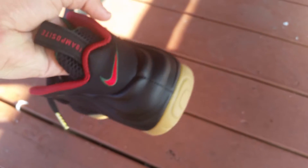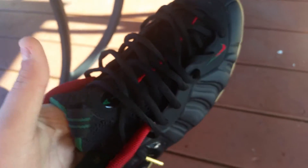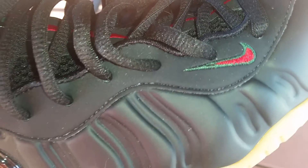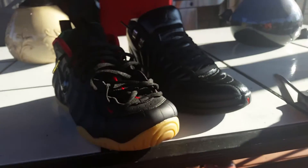Another thing about these shoes — they are made really good. I think Nike's stepping up with how they make stuff, because they used to mess up on that Nike sign a lot. But now everything is looking good. Got these two shoes down.